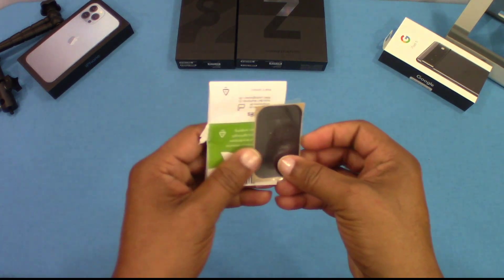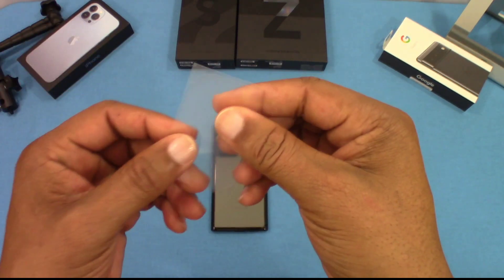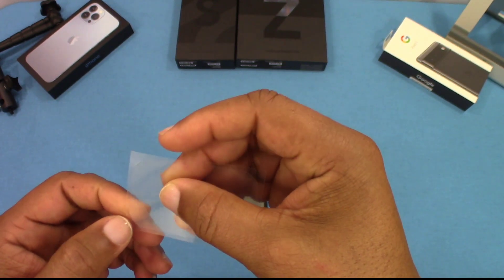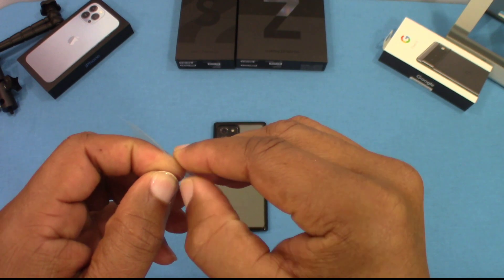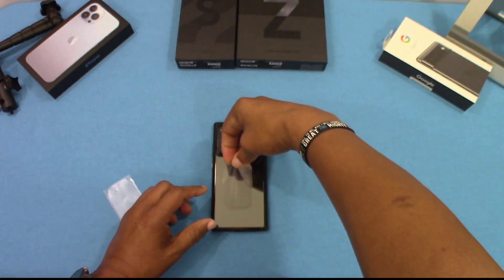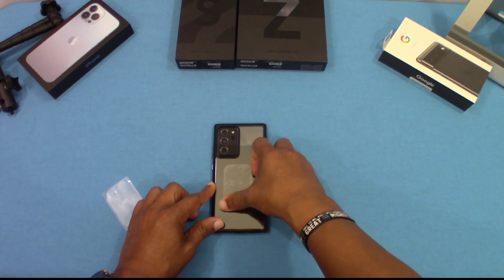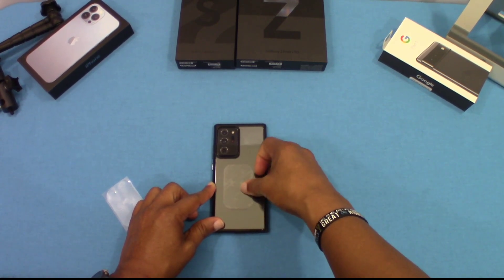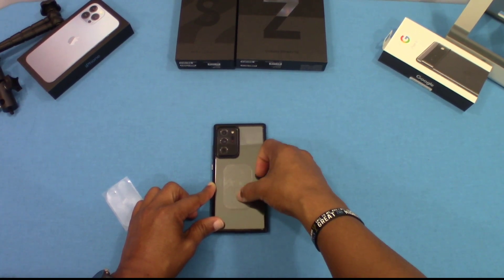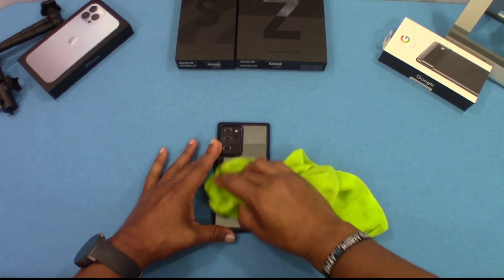We're going to attach this to a device. This device does have a case on it. We're going to use the back base film first — I'm going to put this in the center of the device and peel it just like this, very thin, and place it on. This is going to provide a surface that the grip will stick to very nicely. I don't have it centered quite right but that's okay — it's still going to work out well.